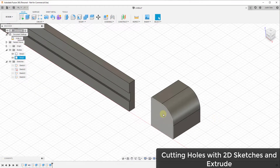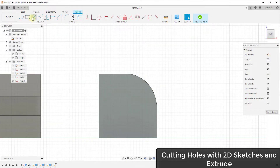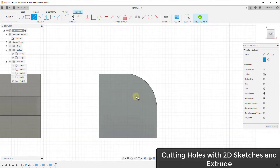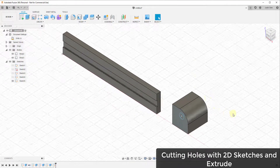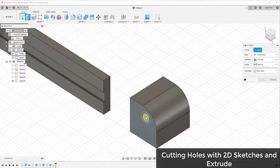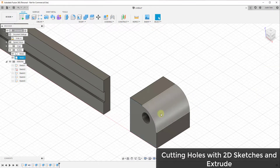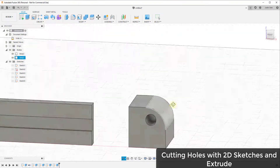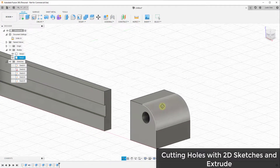You can also use the extrude tool to cut holes. If you wanted to cut a hole in a face, add a new sketch, draw a circle on that face, then click finish sketch. Use the extrude tool and select that circle as your profile — it will automatically set to cut. Click OK, rotate down, and you can see how this cuts a hole all the way through the object.